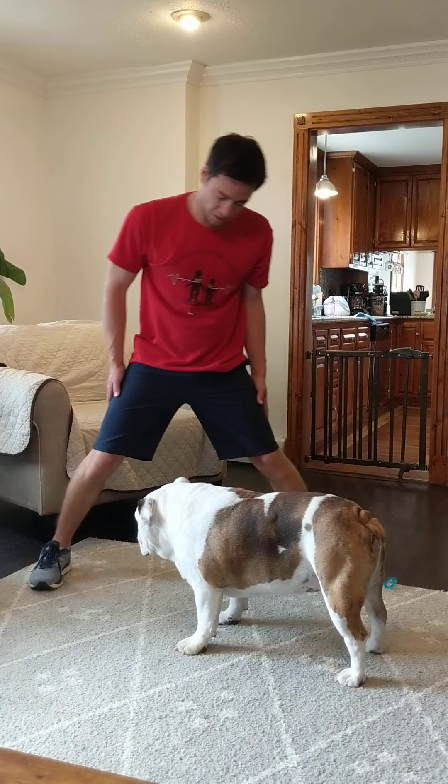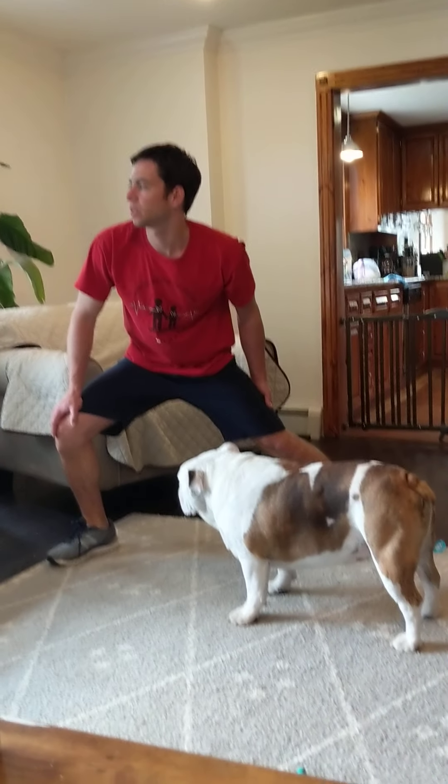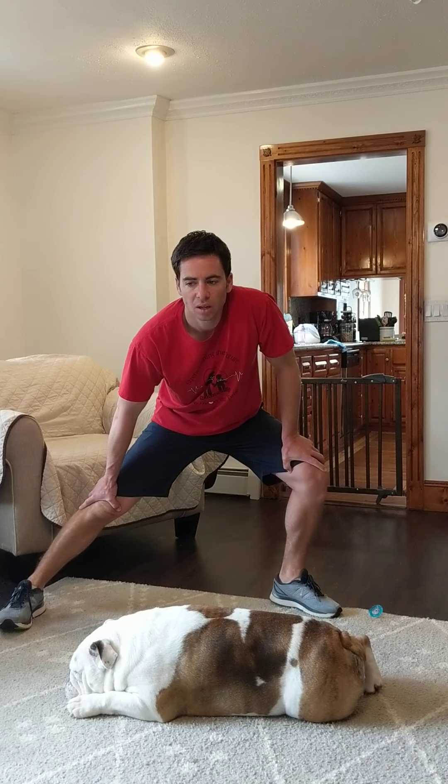I'm going to ask everyone to spread your feet apart. Now we're going to bend one knee — bend your right knee and sink down into your left leg. Hold here for ten seconds: one through ten. Then switch to the other side for another ten seconds.